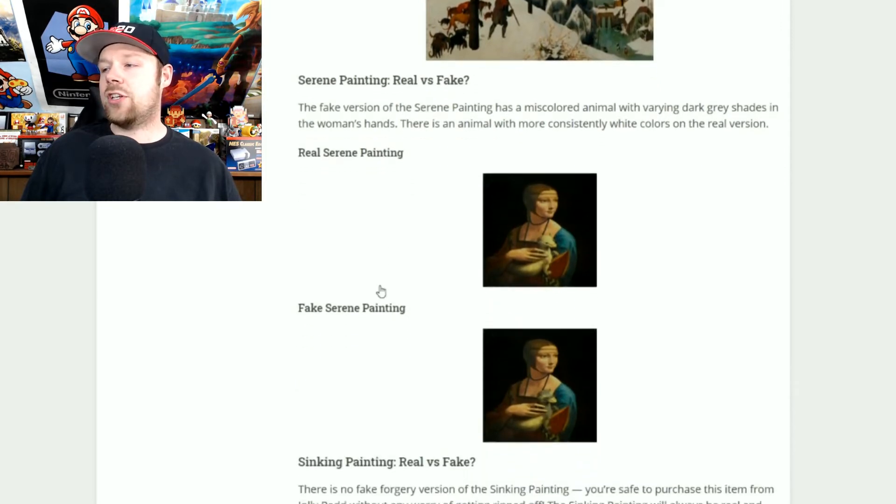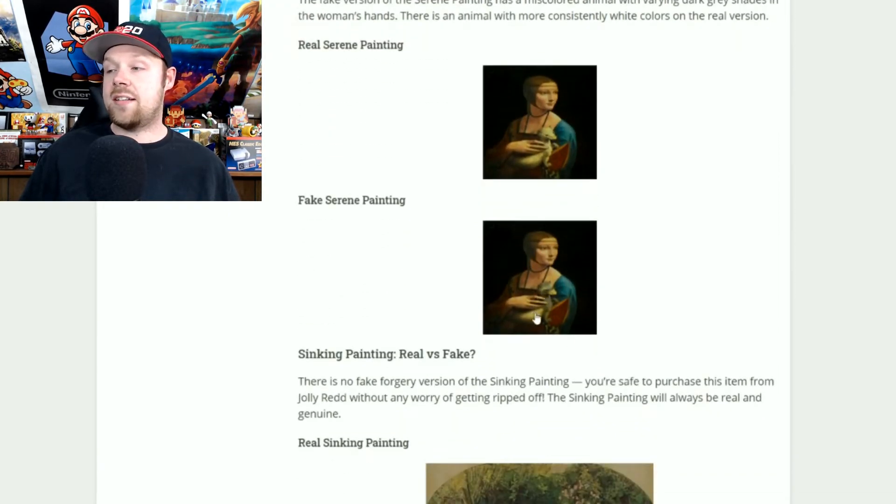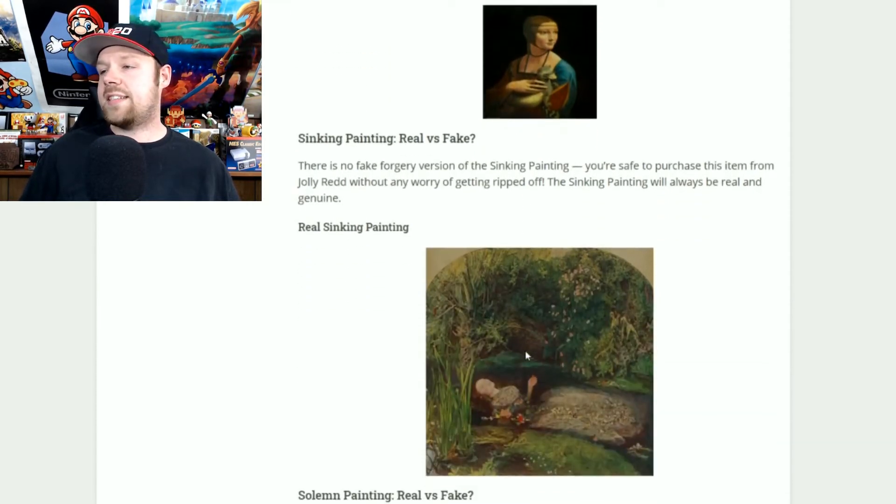The serene painting — I only saw the fake one every single time, and I finally got lucky. You can tell the real and fake apart because the animal she's holding is completely white in the real one, while the fake one has a dark color with little white across the face. If you see the one with all white fur, it's safe to buy. Probably nine times out of ten you'll come across the dark fur one — do not get that because it's fake.